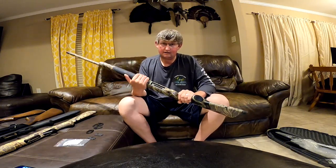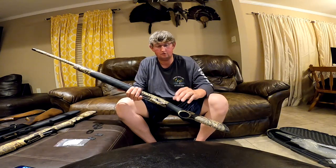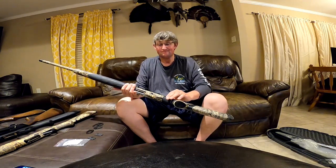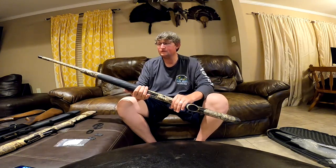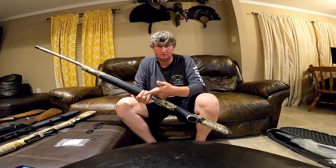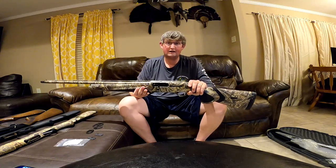The Beretta A400 is the only 12-gauge semi-automatic shotgun I've been around that will cycle 1-ounce loads — like game target loads — all day long, no questions asked. The Remington 1100 didn't do it, it has a hard time with 1⅞-ounce loads. The Super Black Eagle 2 doesn't do it, Super Black Eagle 1 doesn't do it, the Franchi doesn't do it, the Remington V3 doesn't do it. This one does. If you're looking to shoot 1-ounce loads with almost zero recoil and want a left-handed gun — or just any semi-automatic that will shoot 1-ounce loads all day — Beretta.